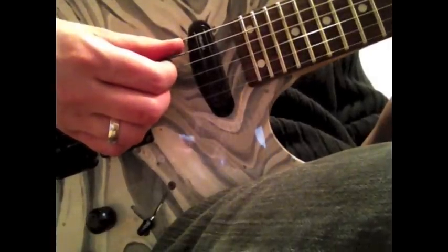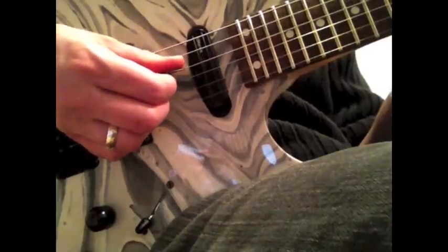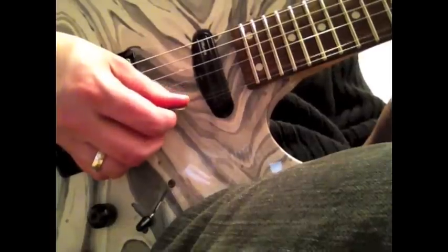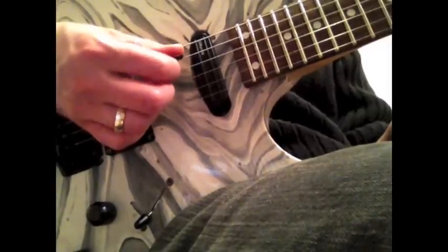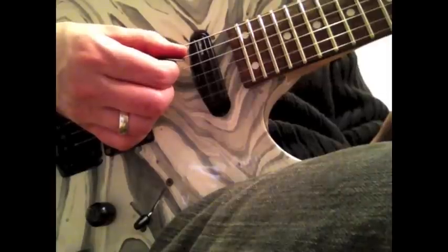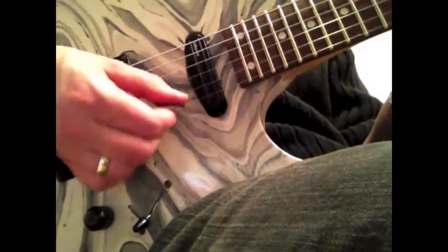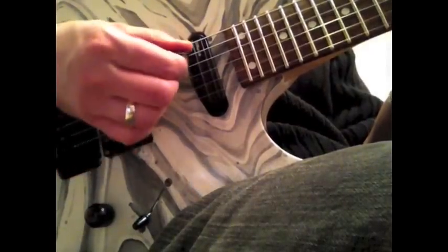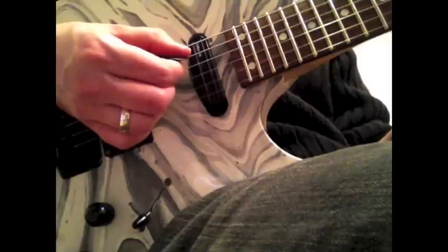First things first: if you're holding the pick straight with the string, you're going to run into problems. If the pick is totally parallel with the strings, it's going to beat the string up a lot. I'm a big devotee of Paul Gilbert — that guy has pretty much the best picking in the world — and what he does is kind of angle the pick a little bit. Just move the thumb slightly and that angles the pick. Whenever you do this, the pick is going to kind of slice through the string. See how the strings aren't getting beat up anymore? So be sure to angle the pick a little bit whenever you play.